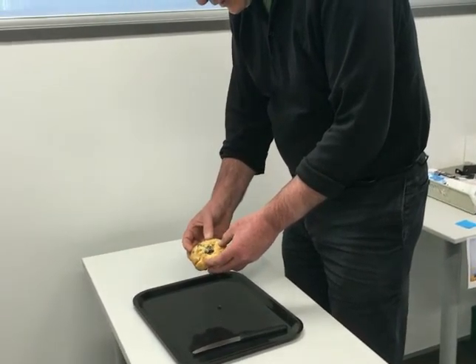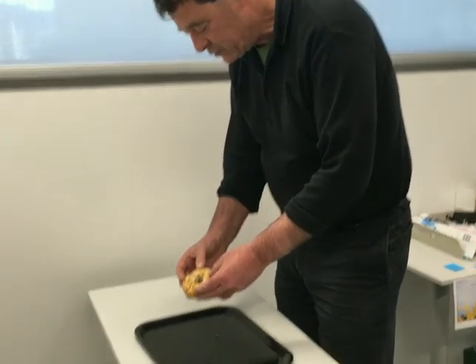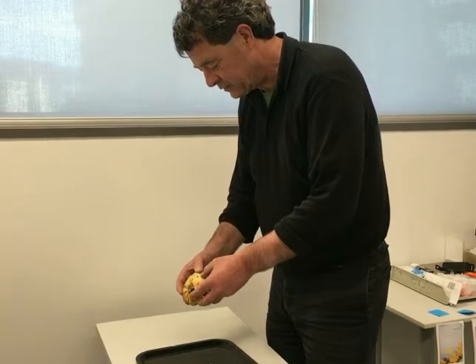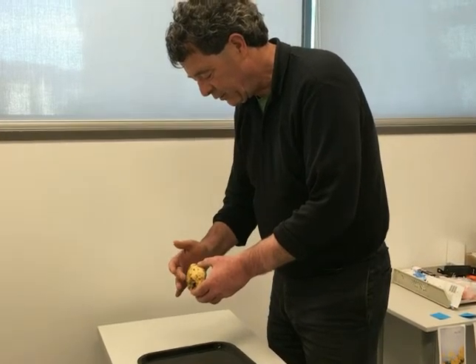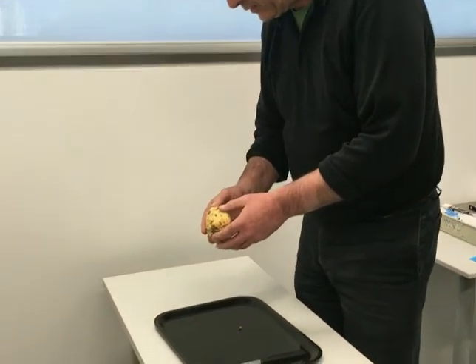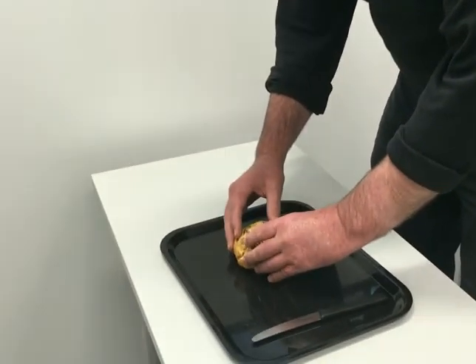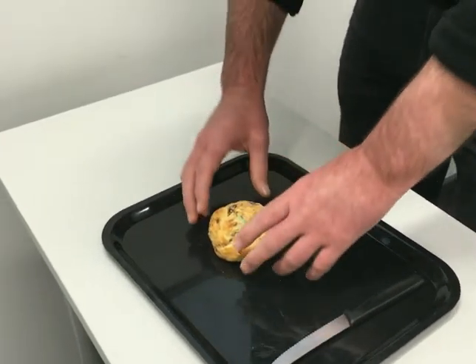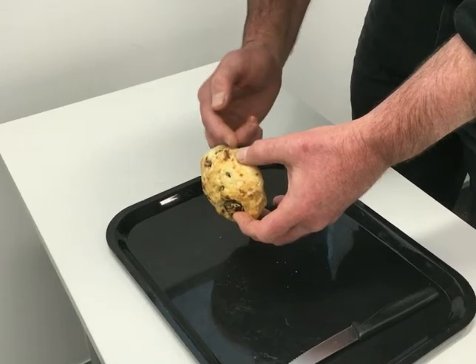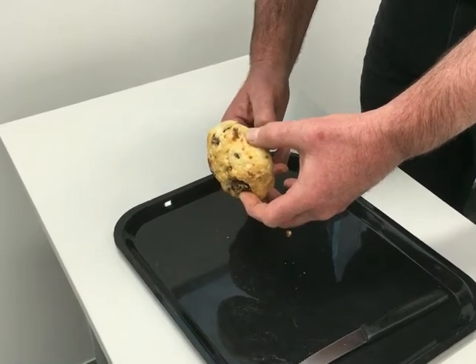Wide local excision of breast. The first step for me is I usually orientate it on myself, because I'm very bad with left and right, so I tend to orientate it on myself. So if we say this is a right breast, I look at the superficial surface, the deep surface, medial, lateral. And then I place it down.